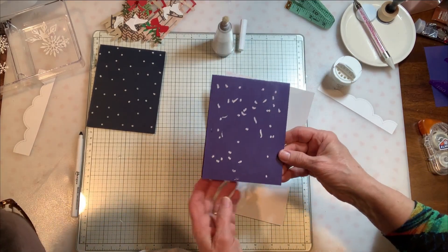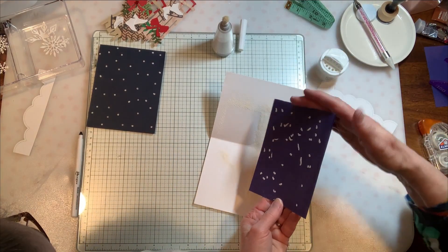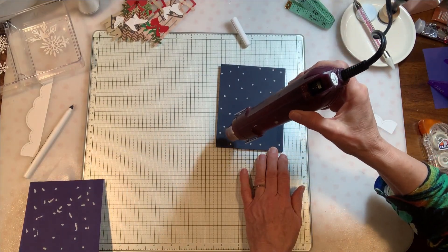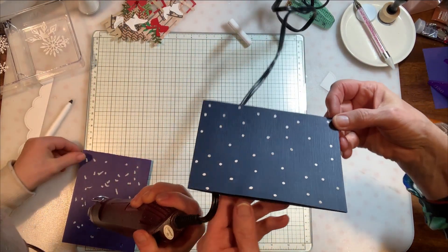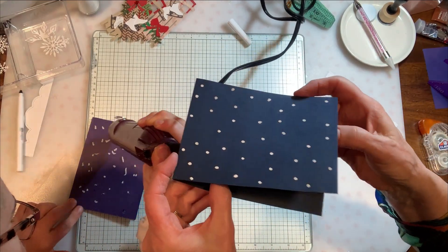Ann's looks like kind of a blizzard — the snow is really going all over the place. Now we're going to bring in our embossing gun and go ahead and set those. You can see that's just a way that you can make a subtle snowstorm. So we have two different snowstorms — I like that even this heavier one makes it look like a big wild snowstorm.